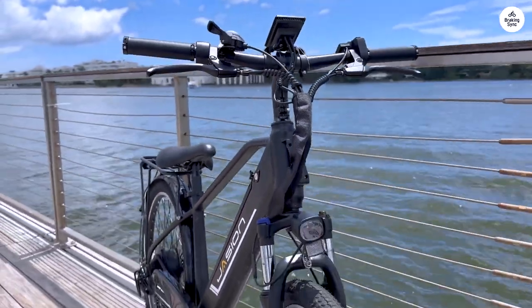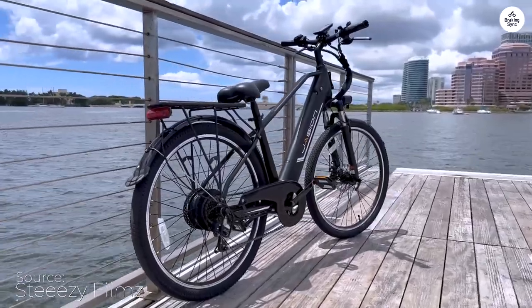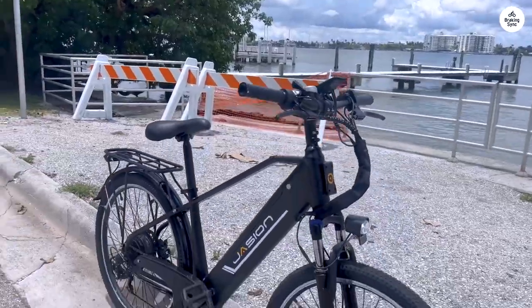Let me tell you, the Jayjin EB-5 Roamer is a joy to ride. I decided to go for the Roamer version because it comes with all the extras: fenders, a rear rack, a bigger motor, and best of all, turn signals.